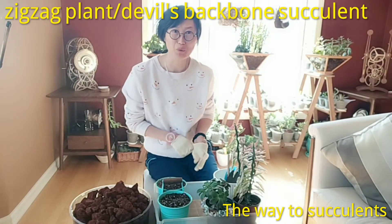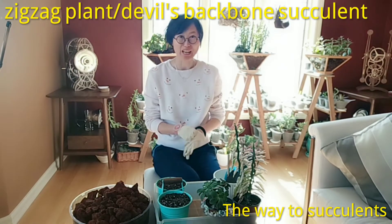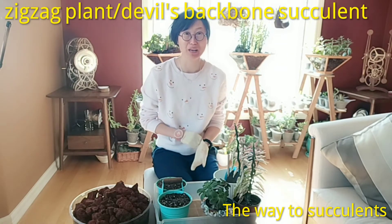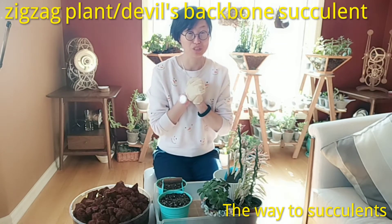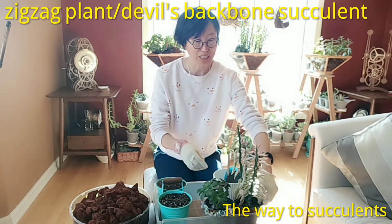Hi succulent fans, welcome to the Way to Succulents. As always, I would love to share my way of growing succulents with you. Today, I would love to introduce you to a very unique succulent. Let's have a look.